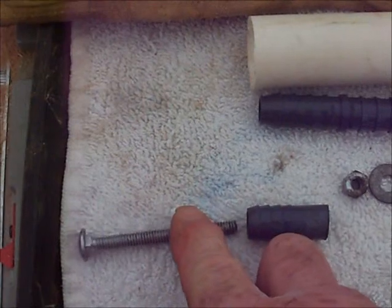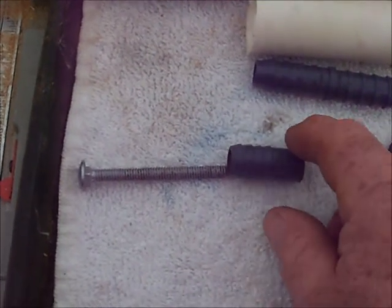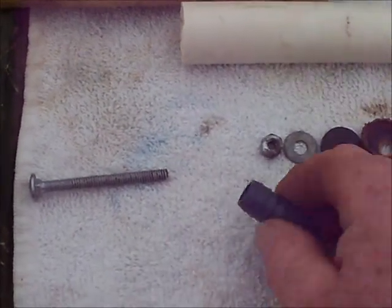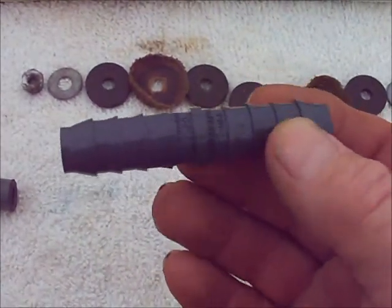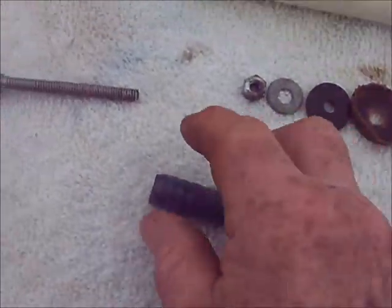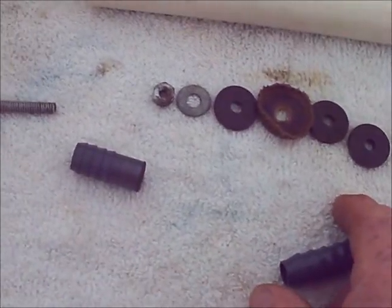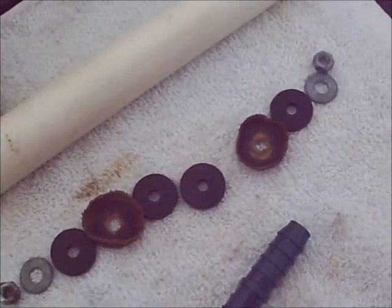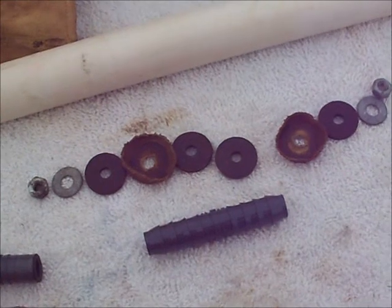First thing you've got to have is a carriage bolt. I prefer galvanized because it's going to rust anyway, but galvanized is probably better. This is half of a coupling for water irrigation pipe — black pipe. That's how they join it. I use it for several things. One is I'm going to use it to connect the piston to the push-pull rod, which is going to be a half-inch PVC pipe.